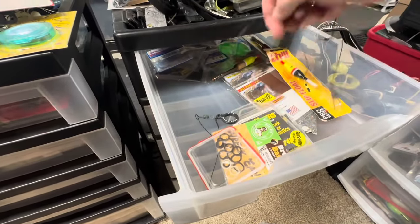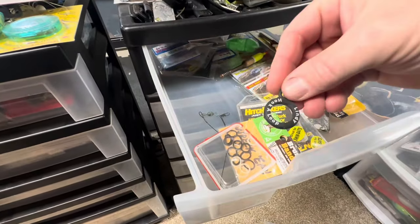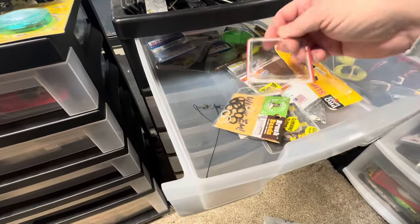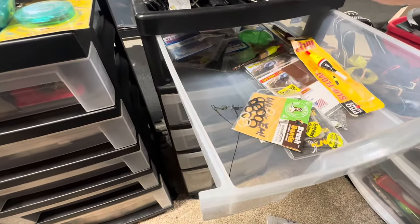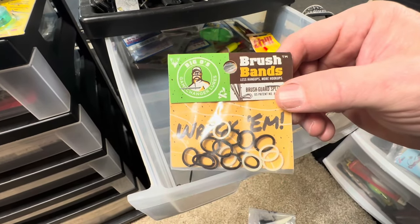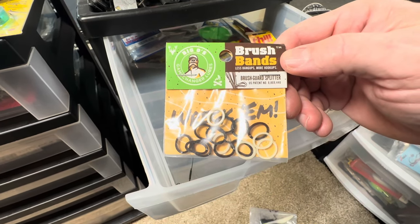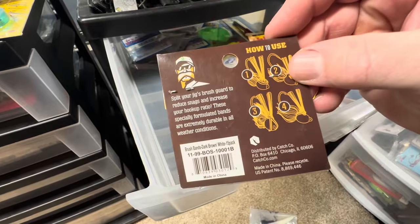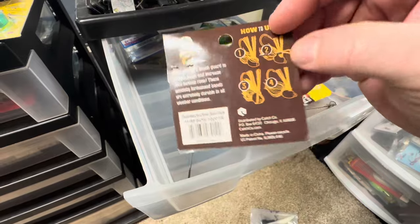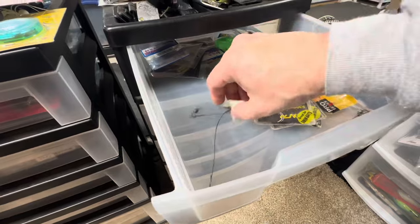It's like more steel weeders here — you guys want to do some musky fishing or pike fishing? There's one of those keeper things — as I said, don't waste your money on them, they just break anyway. Game Changer Lures brush bands — brush guard splitter. So if you want to split the brush guard on your jig, use one of those. That's different.